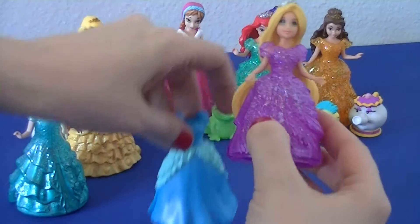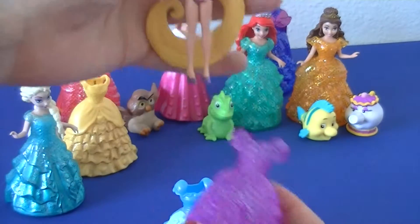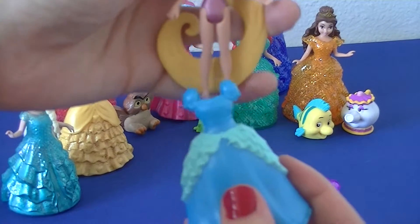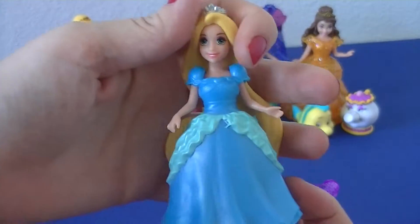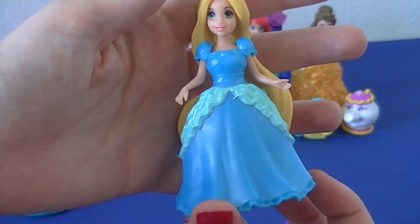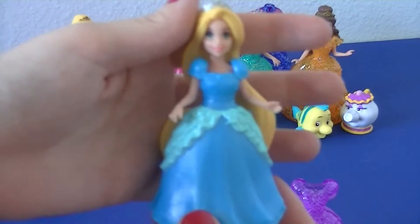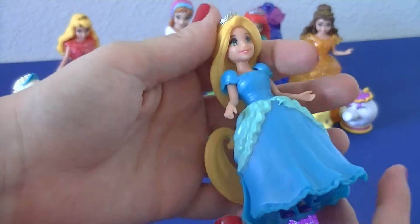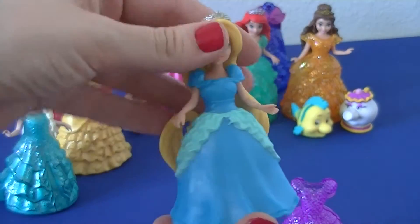Let's do Rapunzel next. She looks really good in this color too. I think Rapunzel would look good in any color.